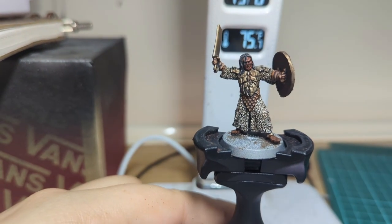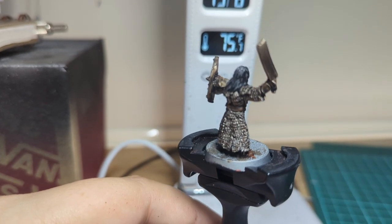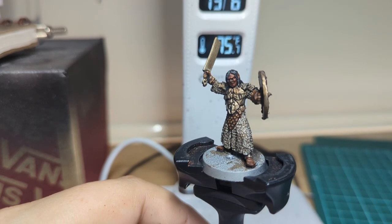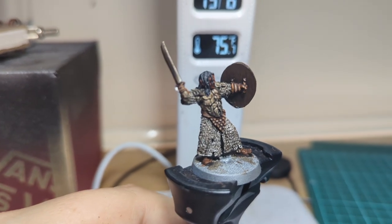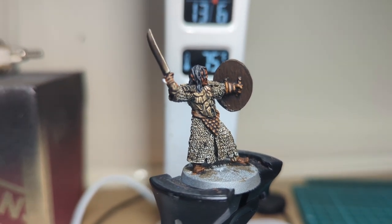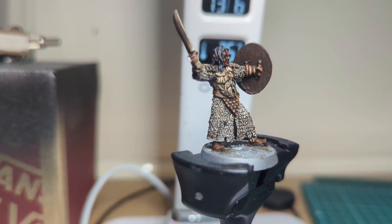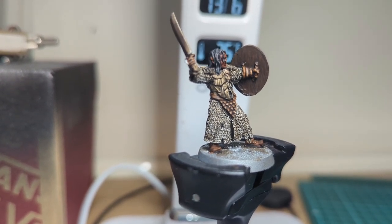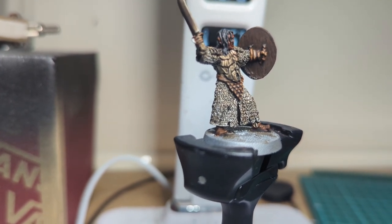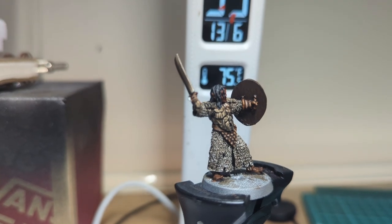We're on the home stretch now. The hair and the back of the shield are done. For the back of the shield I tried to give it a wood-grain effect — I've gone over it with Rhinox Hide down in lines, then next to those lines, overlapping, I've gone with Mournfang, then the exact same thing with a mixture of Mournfang and Rhinox Hide. At the very end I glazed over with Rhinox Hide to set it in and keep it nice and dark. Under the light it looks really well — the camera's somewhat picking it up, but it gives a little bit of texture. Nice, quick, and easy job.